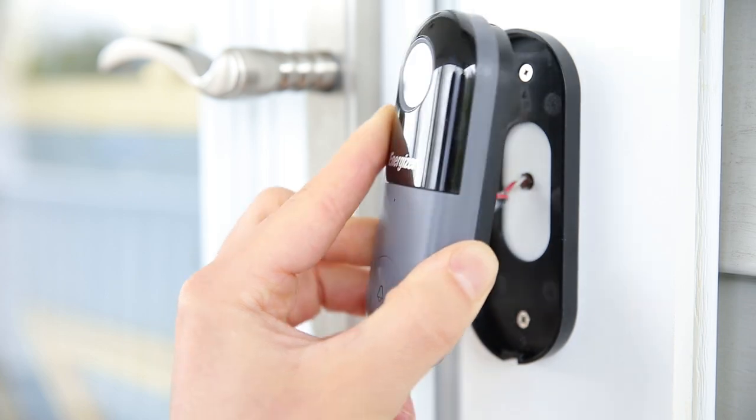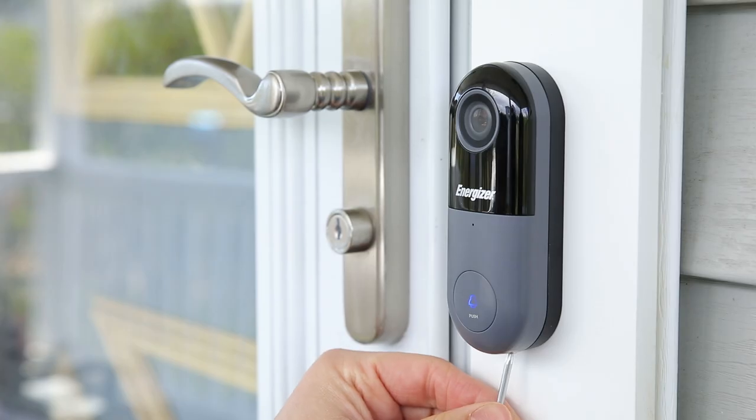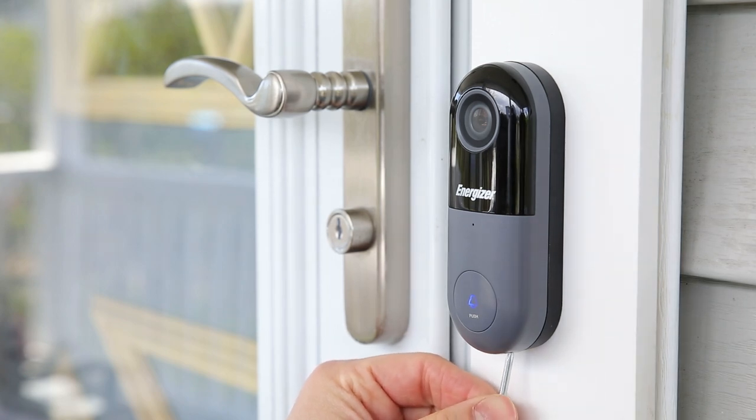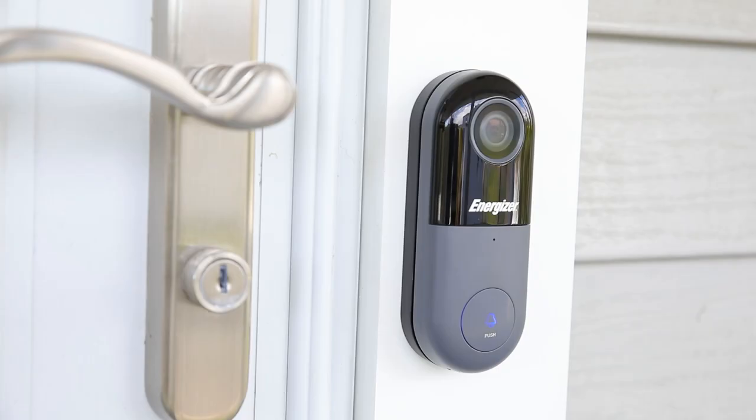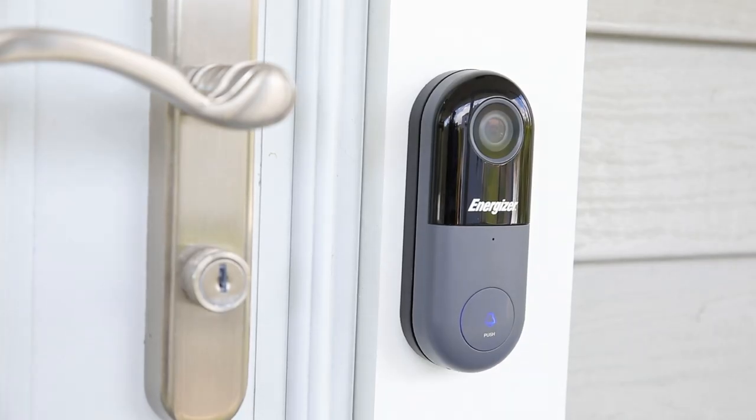Install the doorbell into the mounting bracket at the top first, then snap into the bottom. Finally, make sure to secure the doorbell on the bottom with the included security screw and tool. Stay connected and keep your home monitored with the Energizer Connect doorbell. Thanks for watching.